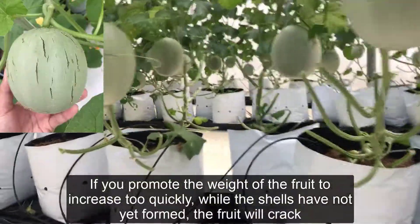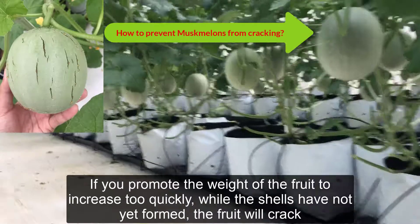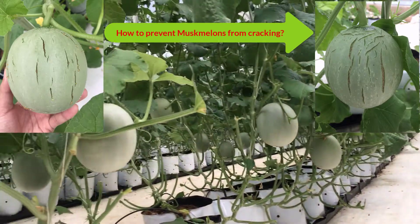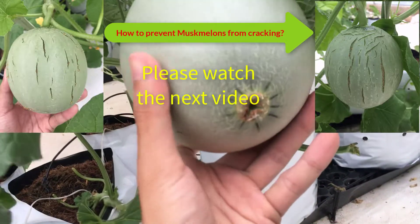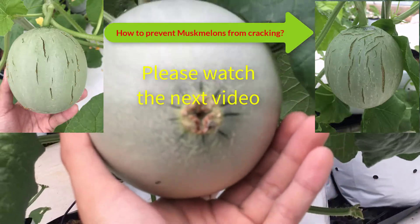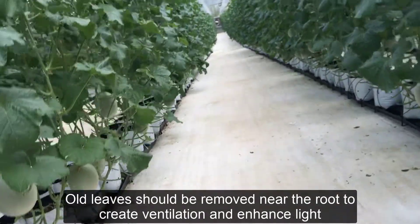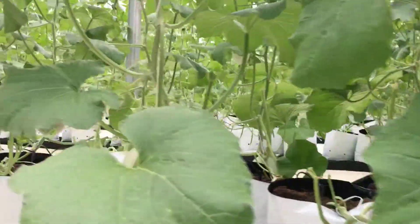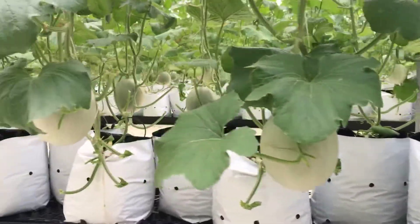If you promote fruit weight gain too quickly while the outer shell has not yet formed, the fruit will crack. To prevent muskmelons from cracking: old leaves should be removed near the root to create ventilation, limiting dispersion of nutrients to unnecessary parts of the tree, which will help create proper mesh formation.